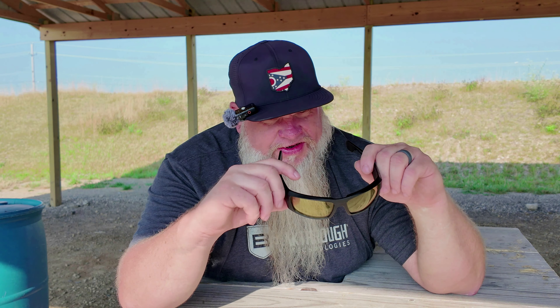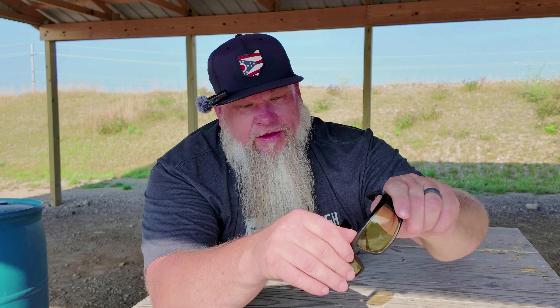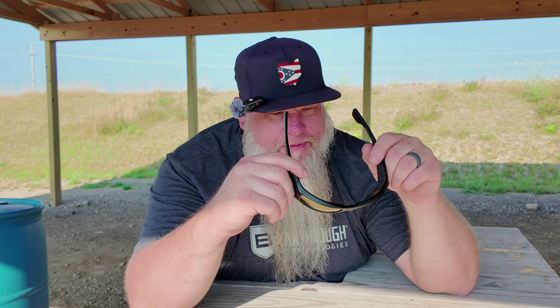I went ahead and bought the amber lenses, and for about the last year, this is all you've seen me wearing in all my shooting videos. The lenses are replaceable — you just put your thumbs in behind and the lenses pop right out from the front. So I do have the sunglasses lens for these, and I also have the amber lenses.